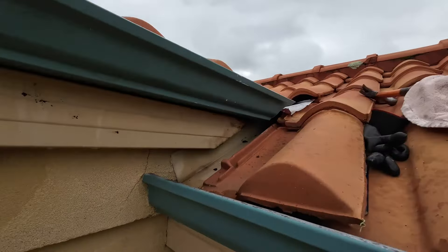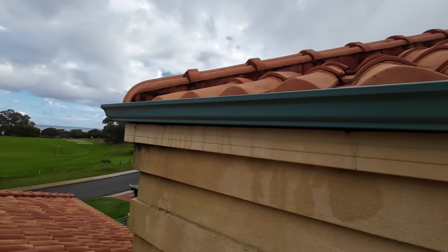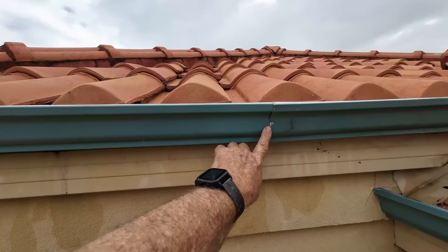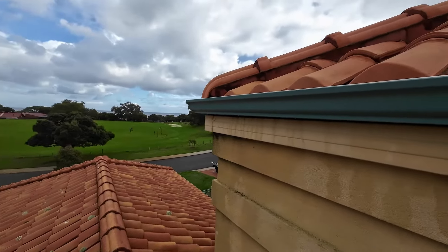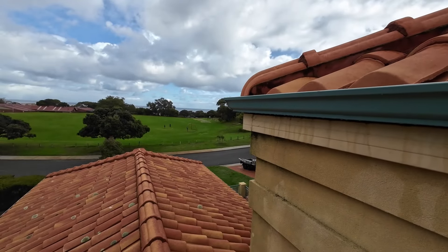There it is — all done, finished. You can see it's down nice and tight. Just a note: I've put a slip joint in because it's easier, and you can see we're away from the front so nobody will ever see it. But aesthetically, if that would bother you, you would have to replace this entire length up to that corner. That's how you would do it.